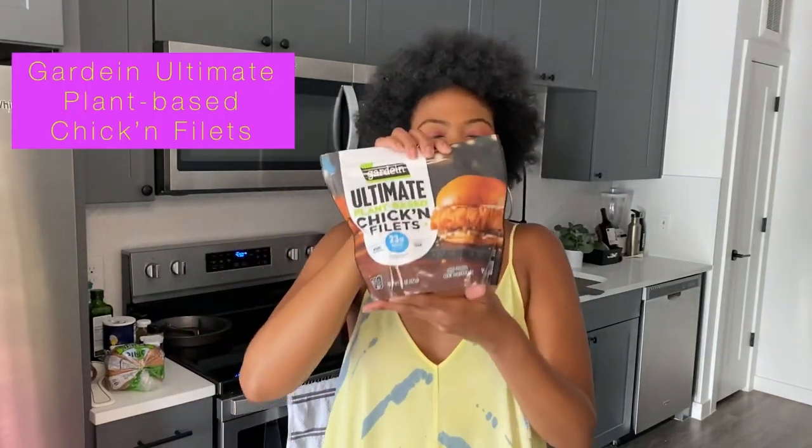Hello, hello veggie fam. It's your girl Ashley of Frubless Veggies coming to you with another Test Tuesday. This week we are going to be testing out Gardein Ultimate Plant-Based Chicken Filets. Doesn't it kind of look like a Chick-fil-A sandwich? I'm here for the challenge — that is why you clicked on the thumbnail. So let's get to it.